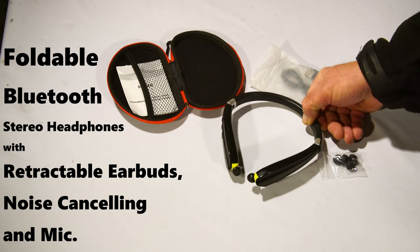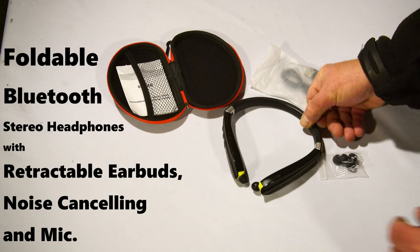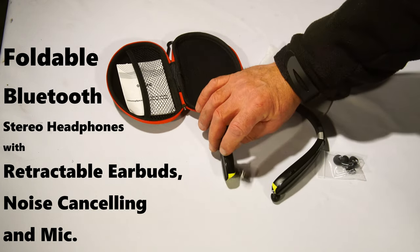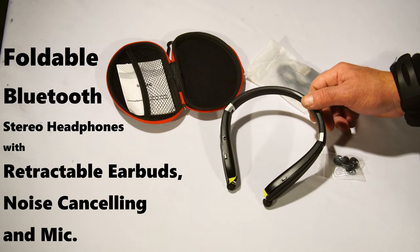They're great for music, the calls are clear, the sound is decent for music, they're retractable. They're great for sports because they stay around your neck. The battery life is excellent — you can go a week.